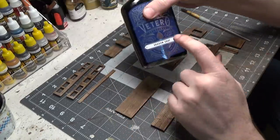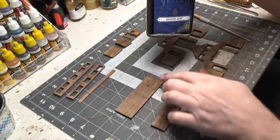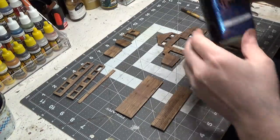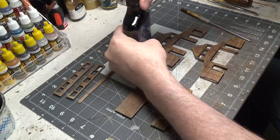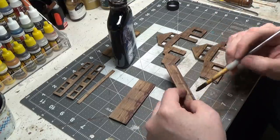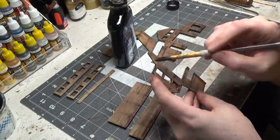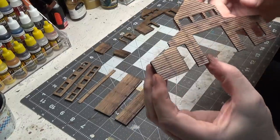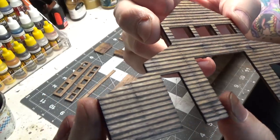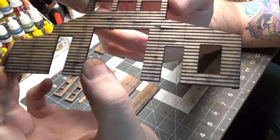Now we're going to use the Shadow Gray, but we're going to go just along the bottom to give it the look that it's maybe starting to rot along the bottom. I don't know if you'll be able to see the three different colors that we used, but it just gives it a beautiful look.